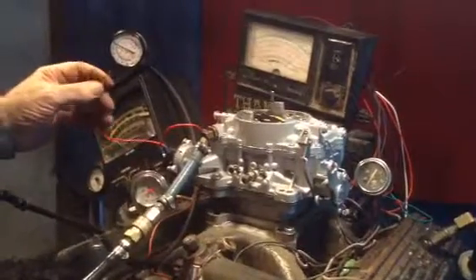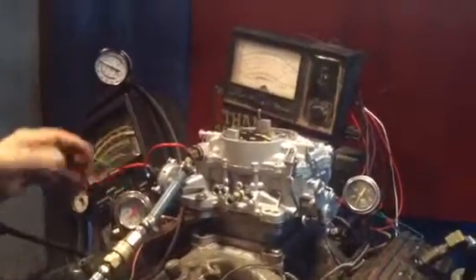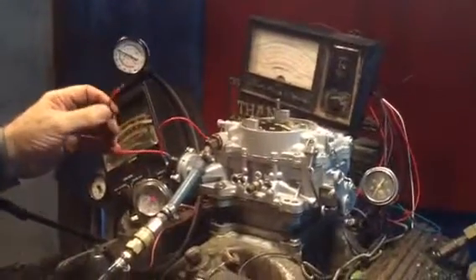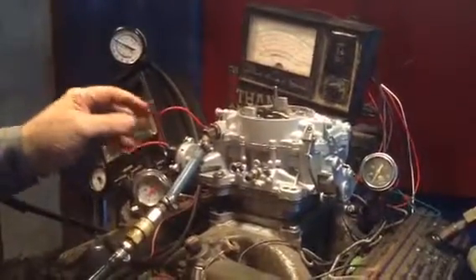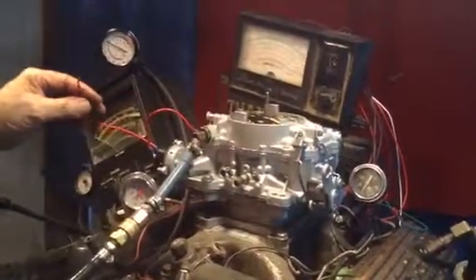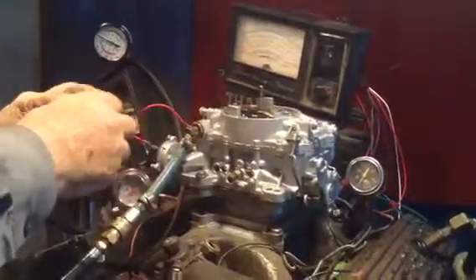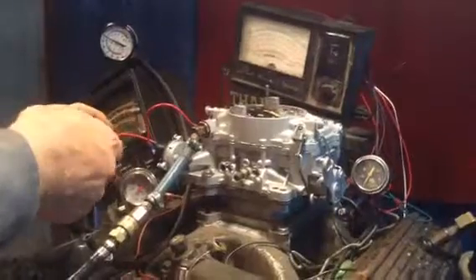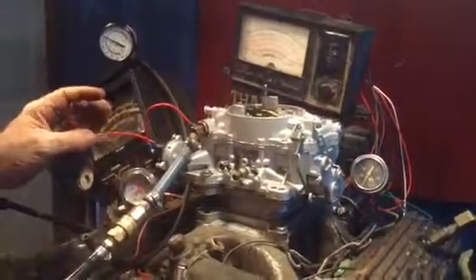Now we're back to the electric choke. When it gets 45 degrees, which may not ever get 45 or colder there in Gilbert. By the way, I had two customers right in the road from there — Pontiac Tri-Power, then the Corvette. Anyway, this wire here goes to a 12-volt lead when the key is on. Some people put a fuse in there, but it's not necessary. This is when the key is on — not constant 12-volt.